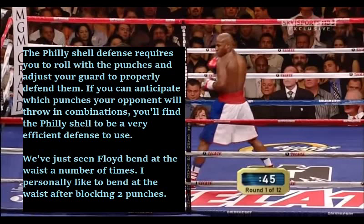If you can anticipate which punches your opponent will throw in combinations, you'll find the Philly shell to be a very efficient defense. I personally like to bend at the waist after blocking two punches, because usually the third punch in a combination is a hook — not all the time, but a lot of the time. So usually if they throw a 1-2, I'll parry the jab, shoulder roll the right hand, and then bend at the waist, because I don't like to leave it up to chance. That way if I can't anticipate the third punch, I just don't even leave it up to chance.